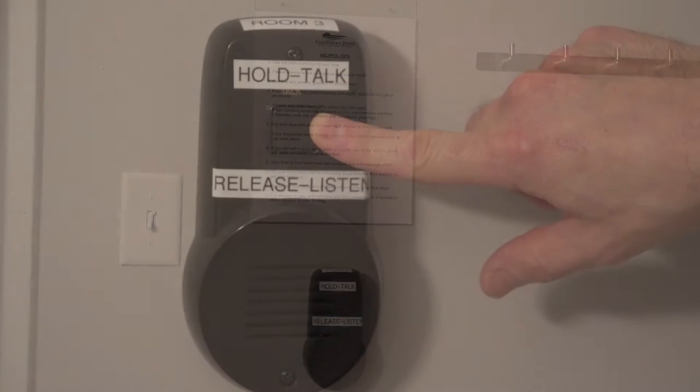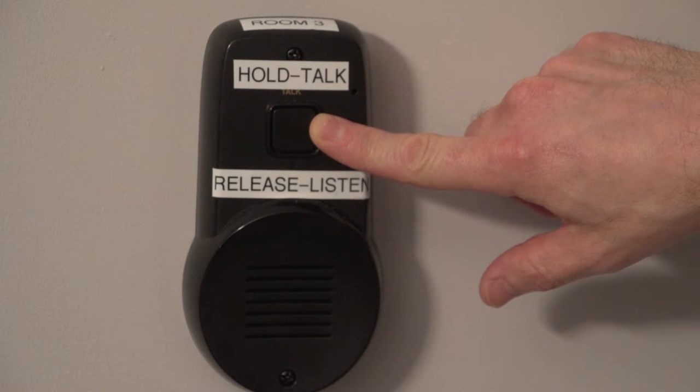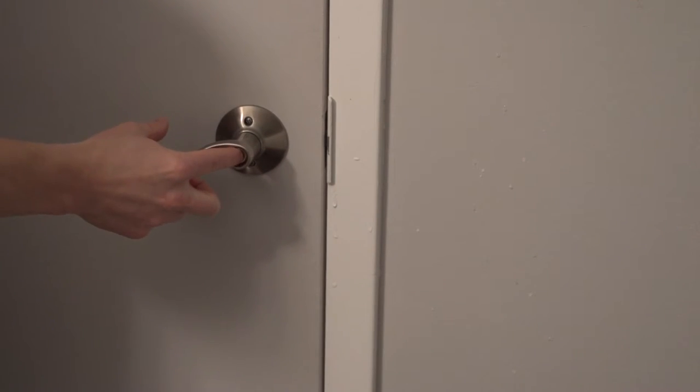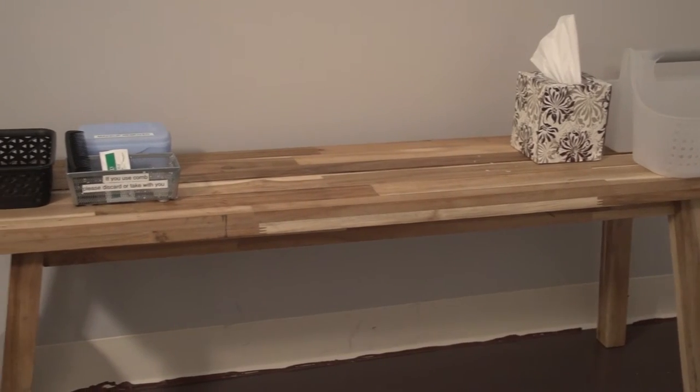There is also an intercom system in the room if you need to communicate with the front desk. You simply press to talk and release to listen. Once you are in the room you can close and lock the door. Use the bench and wall hanger to place your clothing.